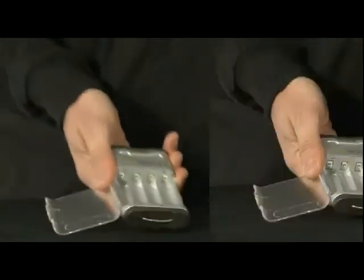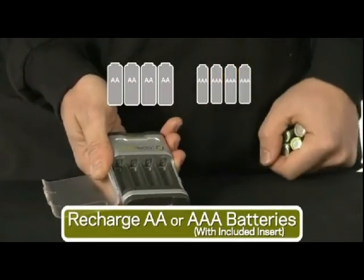The Guide 10 recharges double A rechargeable batteries, or with this included insert, triple A rechargeable batteries as well.